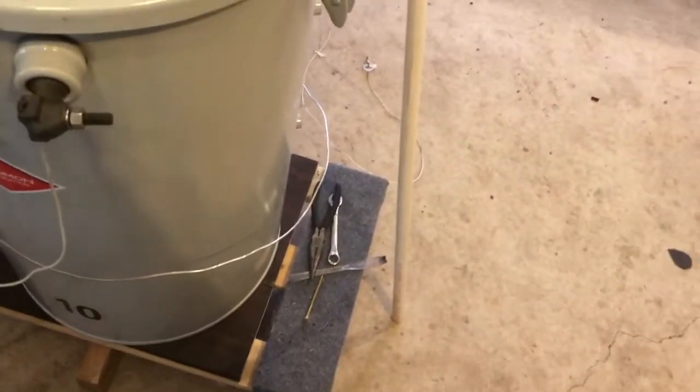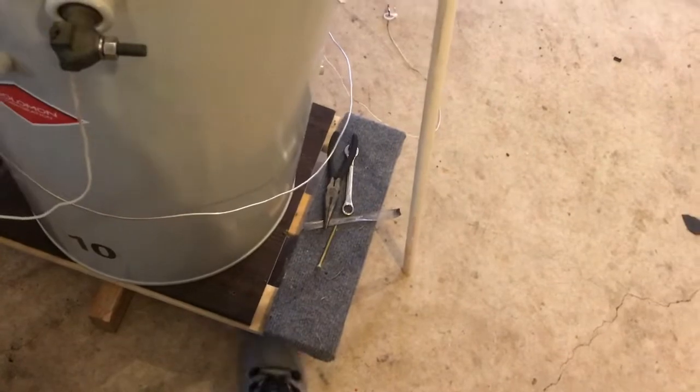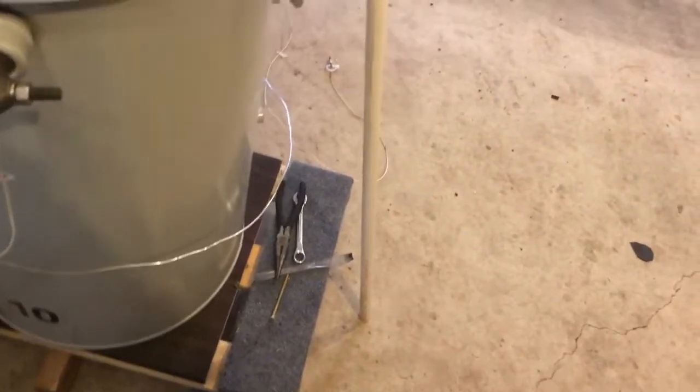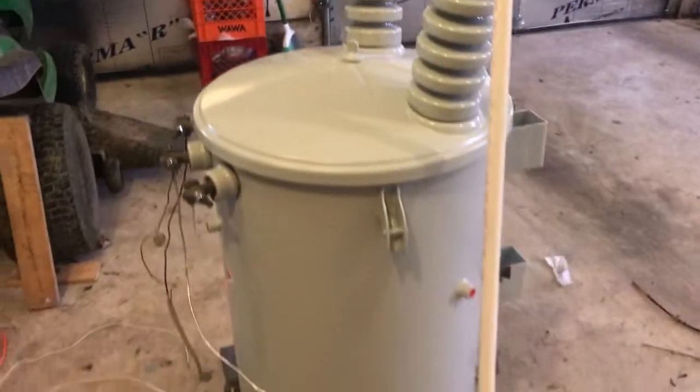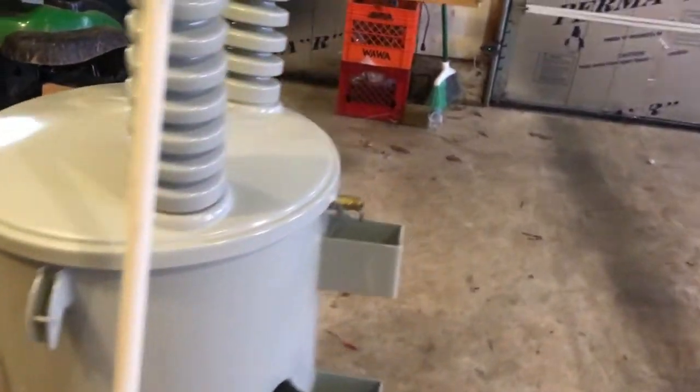These wheels spin with nothing to them, so this thing is definitely overloaded. I've been blowing some more stuff up earlier, as you can see on the floor.